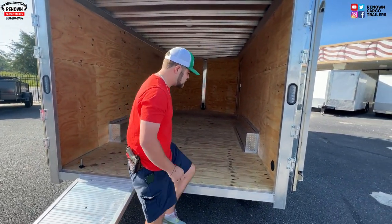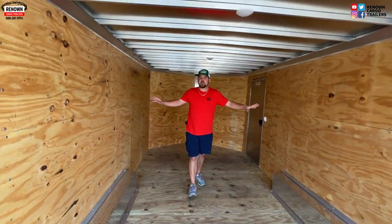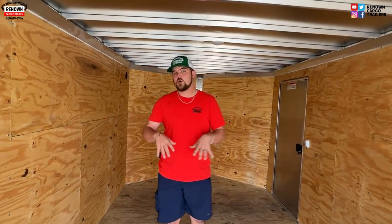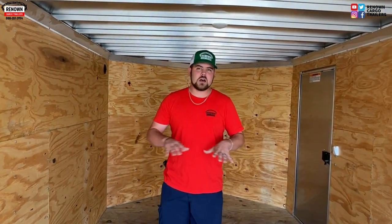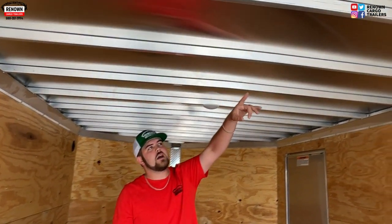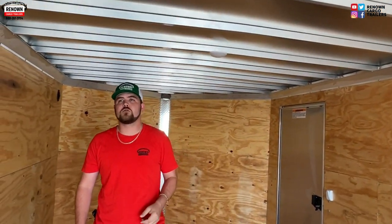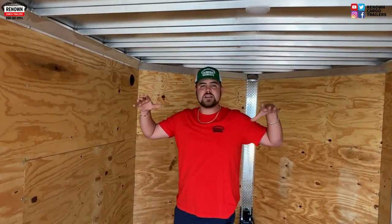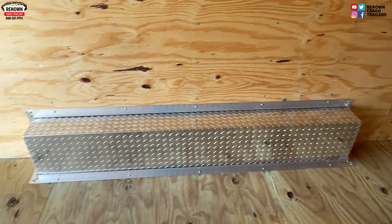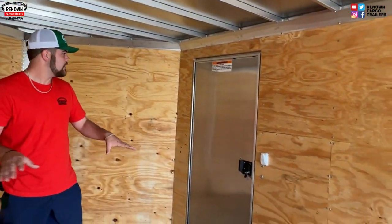On the inside of this trailer, we also have pressure-treated walls and floors. With the pressure-treated walls and floors, it's just better than the OSB that normally comes inside of these aluminum trailers. Also on top of this trailer, you'll notice we have a 12-inch roof — in the construction package, it comes with 12 inches on center on your roof bows, which just helps hold a bunch of capacity up top. On our fender wells, they are ATP covered — aluminum tread plate — so it does look finished out right there.